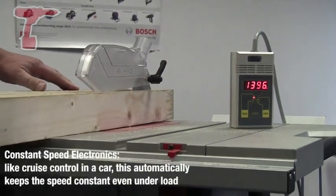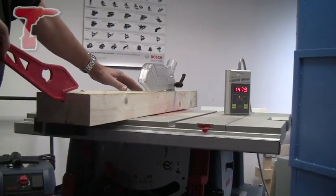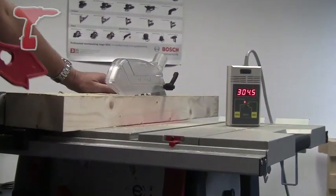Halfway through the cut I will actually abuse the machine — I will stop the blade — and you'll be able to see on the watt meter, which is that instrument attached to the top of the tool, exactly what's going on in terms of the power consumption being drawn from the main supply.